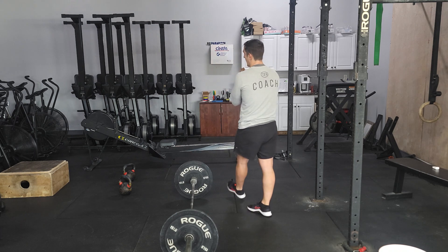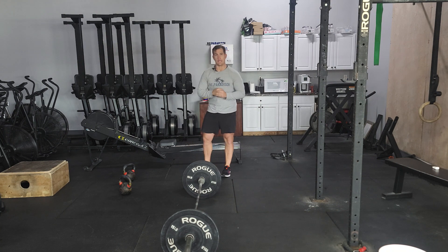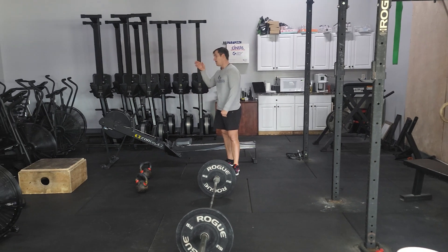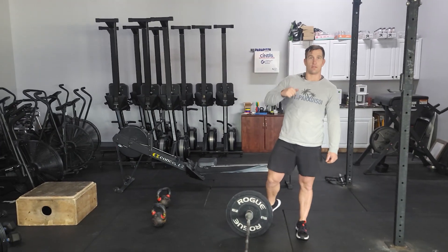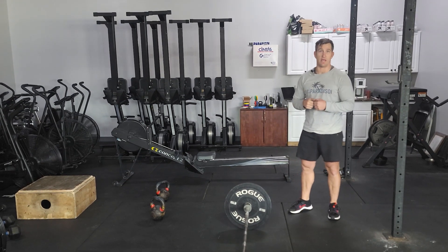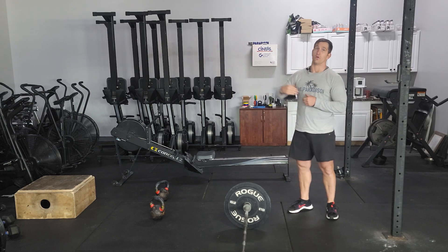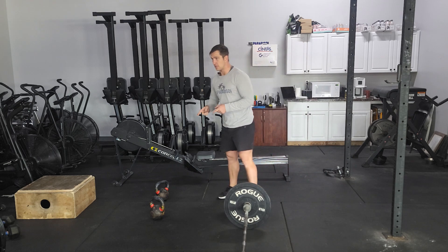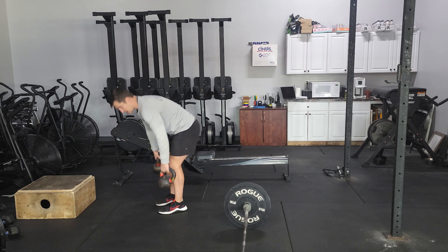After that, we've got a long 24-minute workout. Nothing too crazy. It's going to involve row and kettlebells. The goal is to get the most distance you can in 24 minutes with the rower. So you should just be going at a nice steady pace, slightly uncomfortable, but something you can maintain for 24 minutes. Every four minutes, starting with four minutes, you're going to do a farmer's carry.